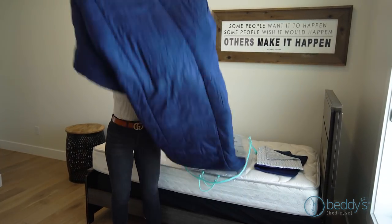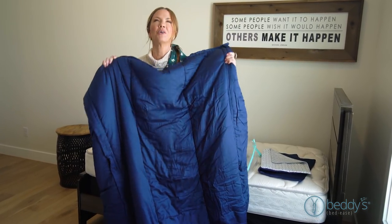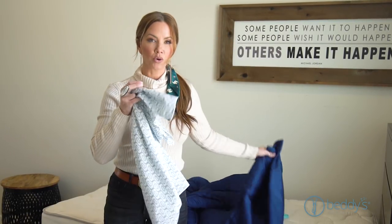And this is the coolest part — it's all in one piece. Your sheets, your blankets, everything. It's one piece. It's so easy to put on, you're going to love it. Each set comes with a matching sham and coordinating pillowcase.